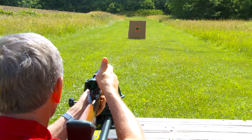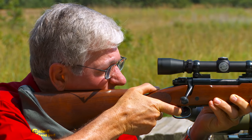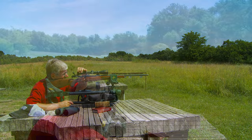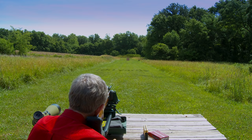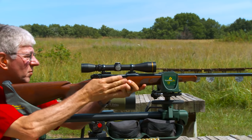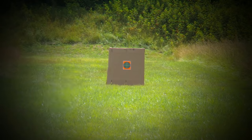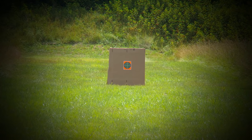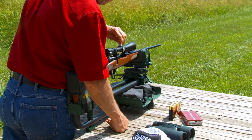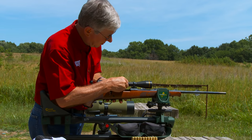I shoot again to verify that the rifle is nearly sighted in at 25 yards and make any minor adjustments. Now a fresh target is set up at 100 yards. With the crosshair centered on the bullseye, I fire another shot. Looks pretty good. I adjust the elevation to bring the point of impact two inches above the center of the target, then adjust the windage to the center.